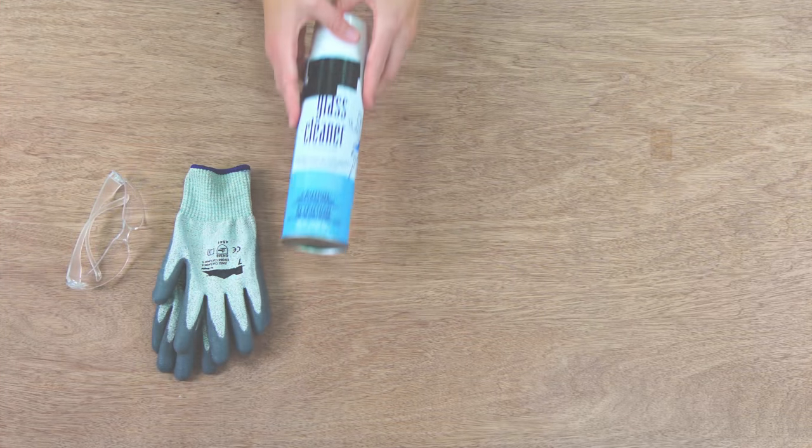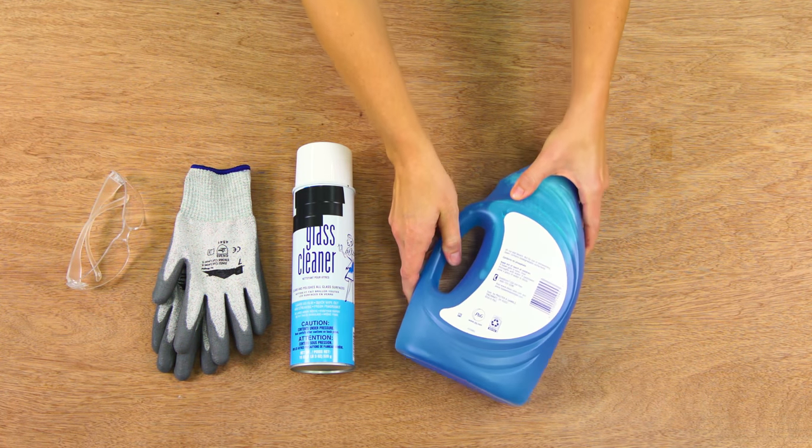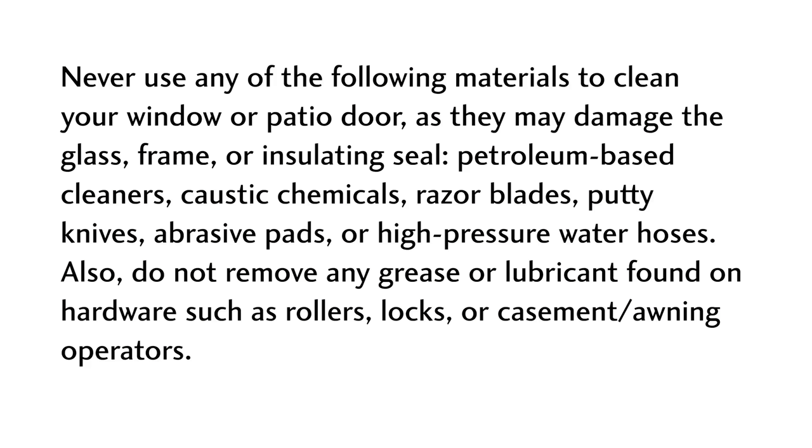For this project, you'll need safety glasses, gloves, glass cleaner, mild soap, a cleaning pad, paper towels, soft cloth, and a soft brush.